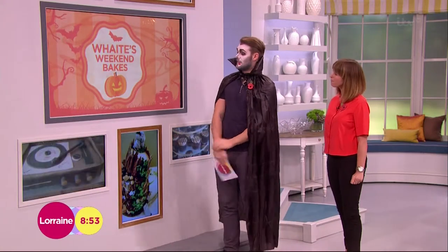Before John shows us how to create his creepy cobweb cake, have you found some creepy cakes sent in from our viewers? We have actually. People are getting really into this idea.